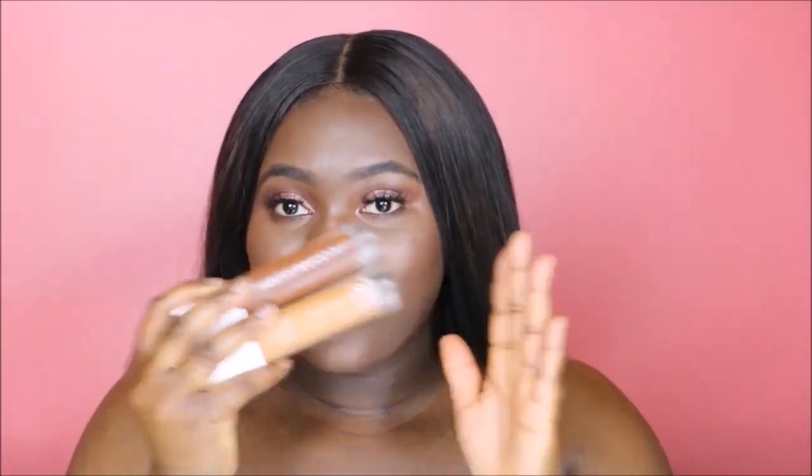I cannot wait to see what she does with the foundation lines. Hopefully she does come out with more olive and yellow tones, especially in the darker range of her foundation shades, so that people like me don't have to buy two of them in order to make this work.